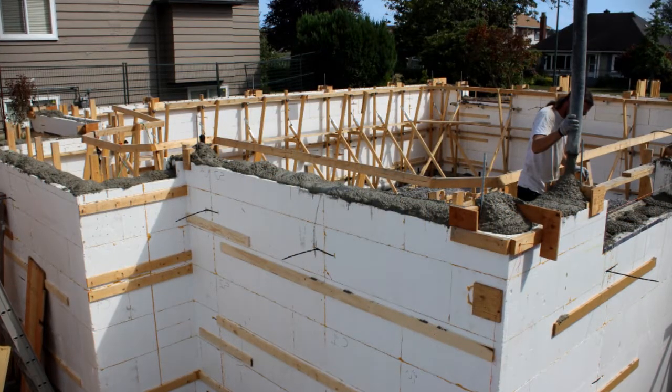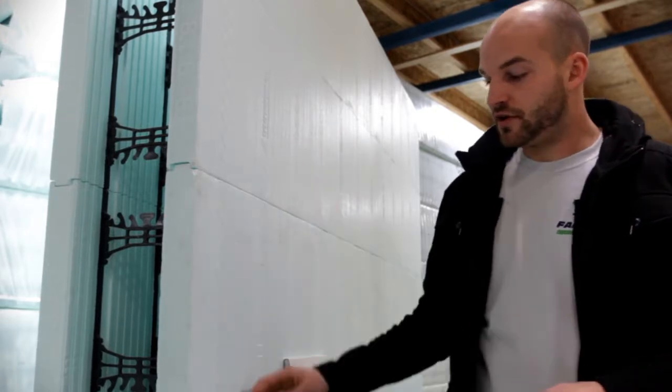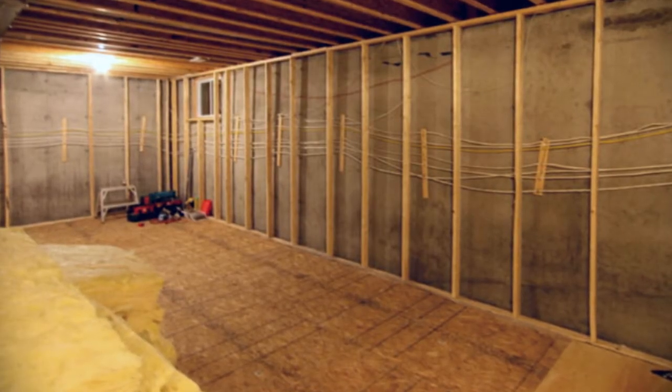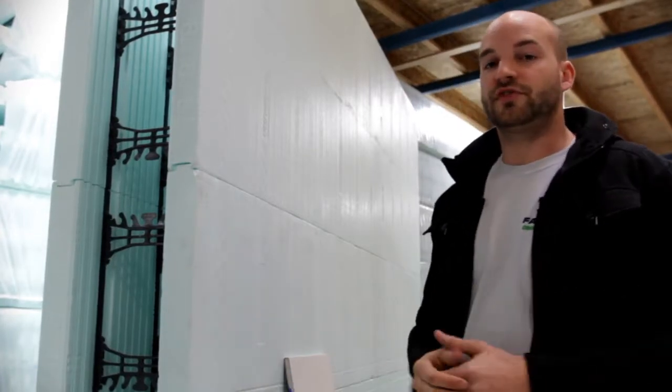Vancouver's latest building code requires that all basements and above grade walls have an effective R value of 22. This means if we're forming our concrete with plywood we need to install a fully insulated 2x6 stud wall to the inside of our concrete. When building with an ICF we're going to get an effective R value of 24, which is 10% more than what's required.